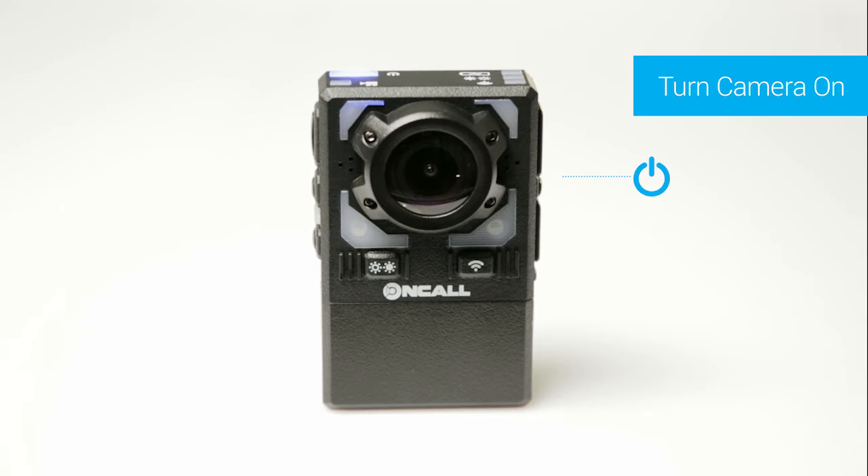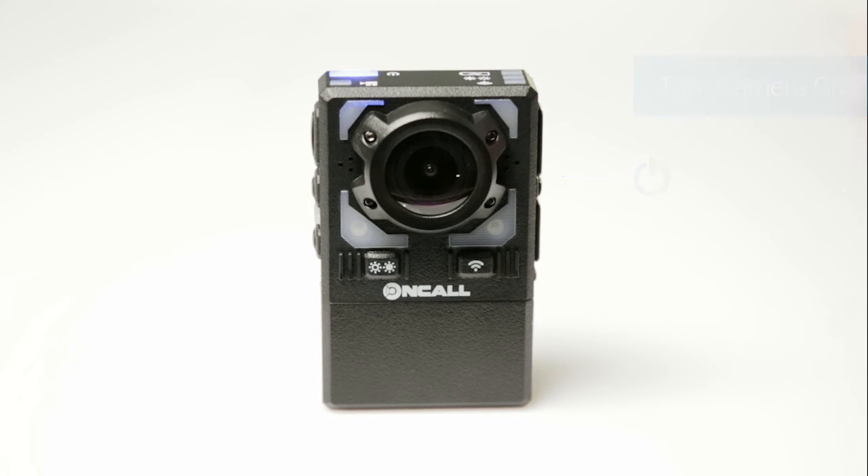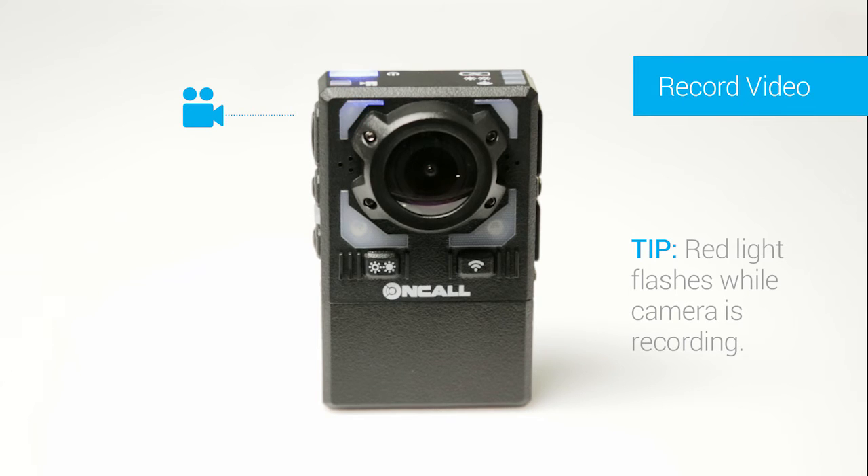To start your camera, firmly press the power button. To begin recording, press the video record button. To stop recording, press the video record button for three seconds.